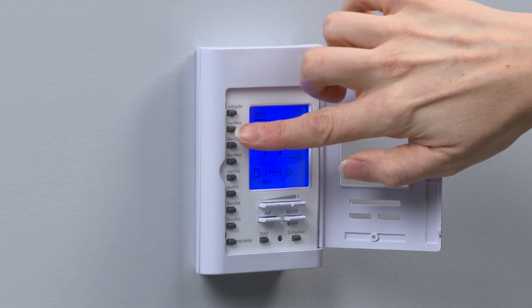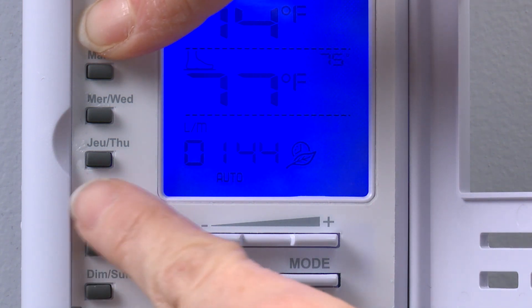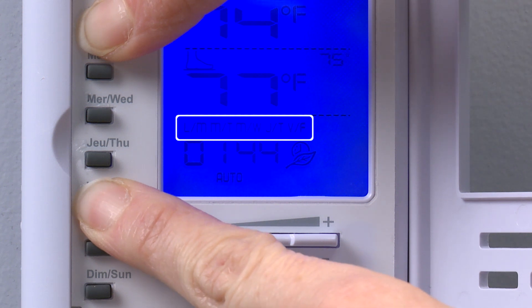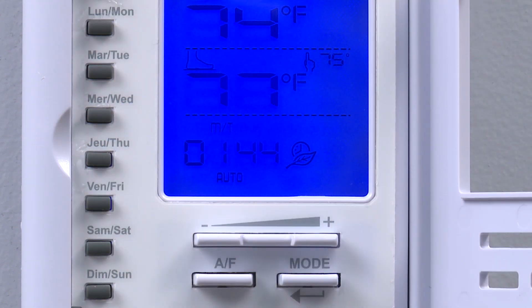Now we have completed programming of the work week as initially planned. To copy the Monday program to the rest of the weekdays, it is actually easier to copy and paste in a block. Press and hold the source day button — again in this case Monday. Next, press and hold the last destination day button — in this example Friday. After 3 seconds, you will see all the destination days light up on the screen. Release the buttons to complete the process.